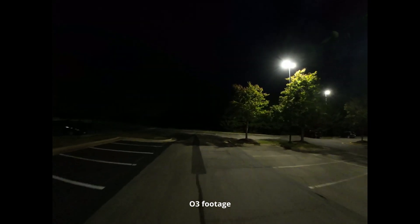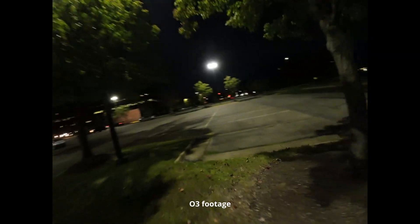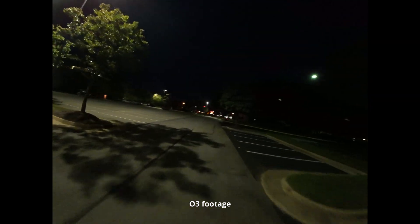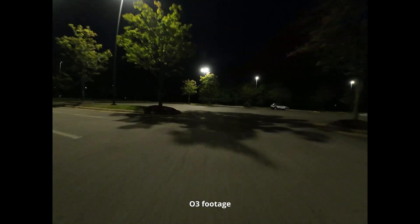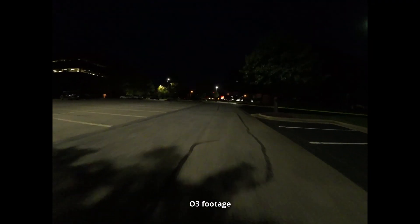For comparison, let's look at what footage from the DJI O3 looks like. This is pretty much exactly representative of what human eyes would see — there's a lot more contrast, less dynamic range, and it looks a lot darker overall. While the O3 footage technically looks a lot cleaner because it has higher resolution and bit rate, if you're actually trying to fly around obstacles at night, it's not going to be as good. It's harder to see dark tree branches and things like that.